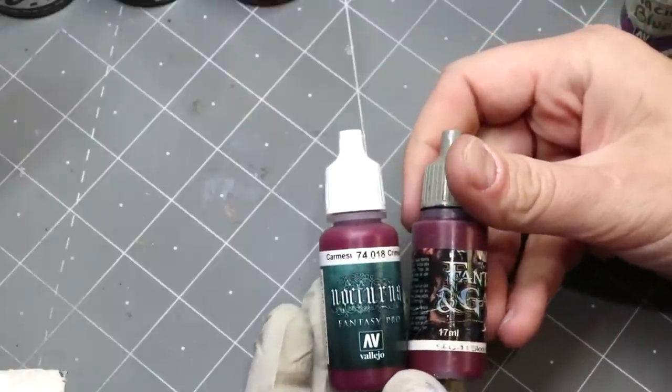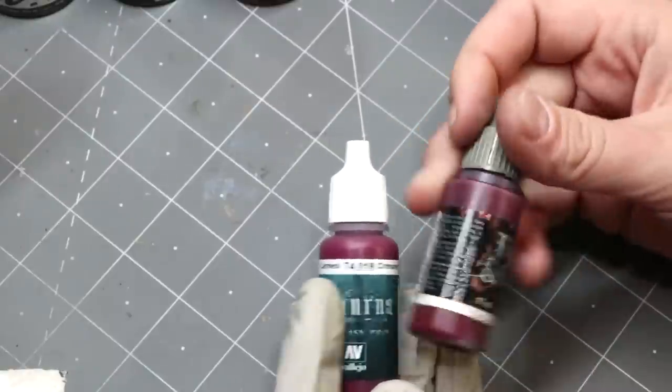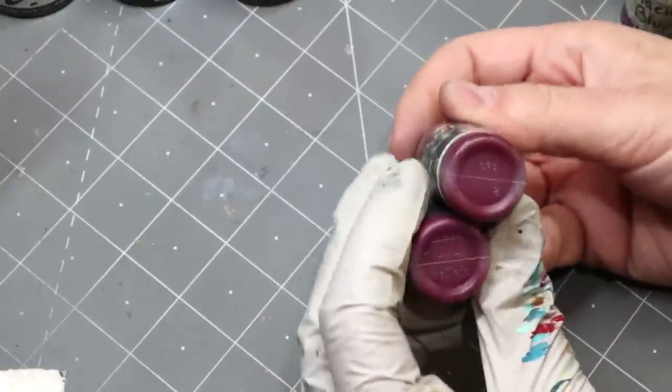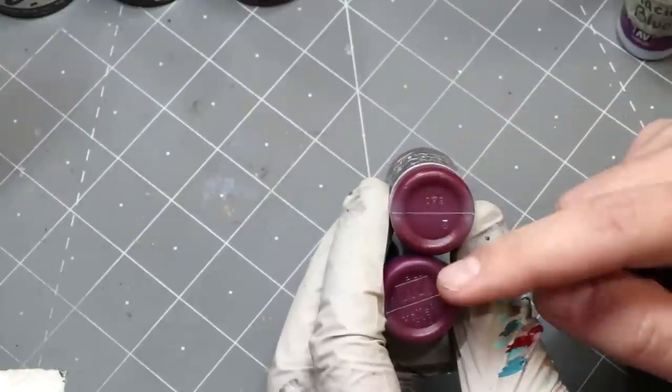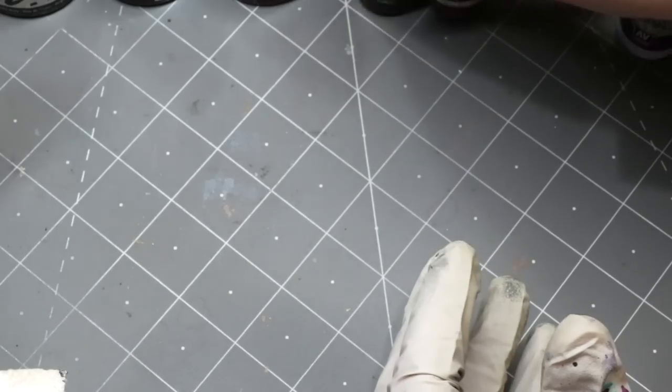I have some Nocturna Fantasy from Vallejo Crimson and some Scale 75 Fantasy and Games Bloodfest Crimson. You can see the difference — this one has more red-orange in it, while this one has more purple, so we use both of those.